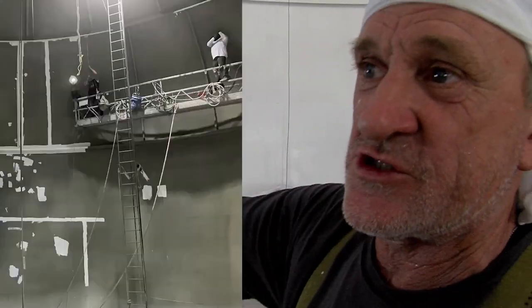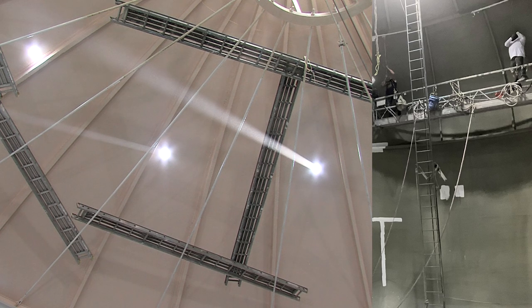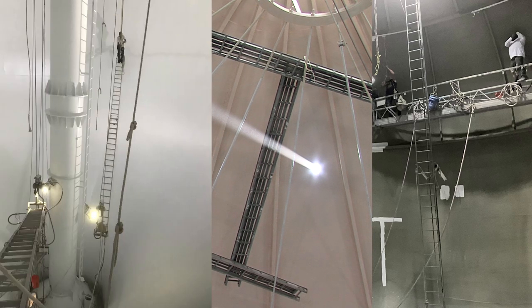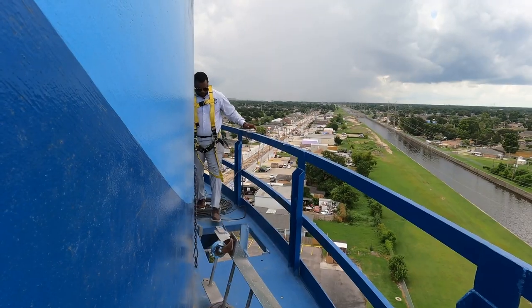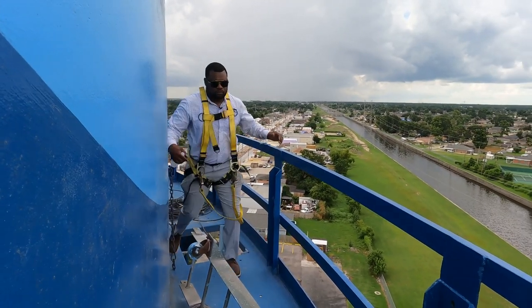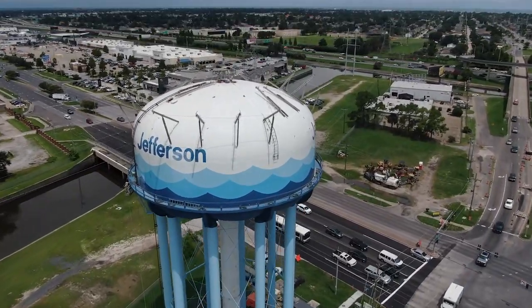When we blast it, the first coat is the zinc, which is the green, and then after that is the peach — that's the intermediate — and then the white is the top coat. On the exterior, the paint is broken down, another coat goes on the outside to protect it from the sun and the UV rays, and then two more coats of paint are put on top of that.